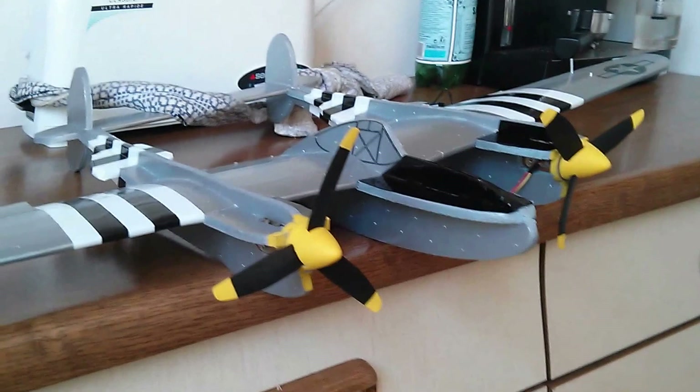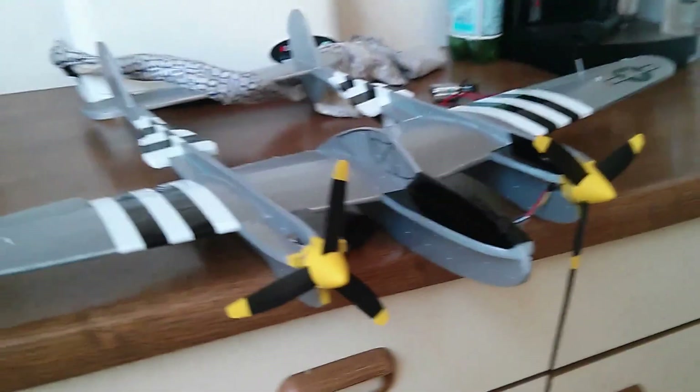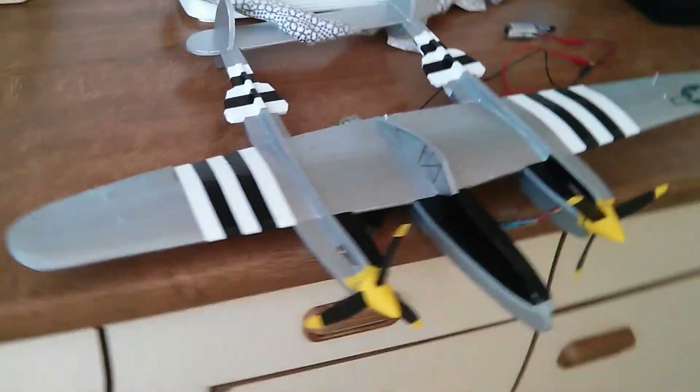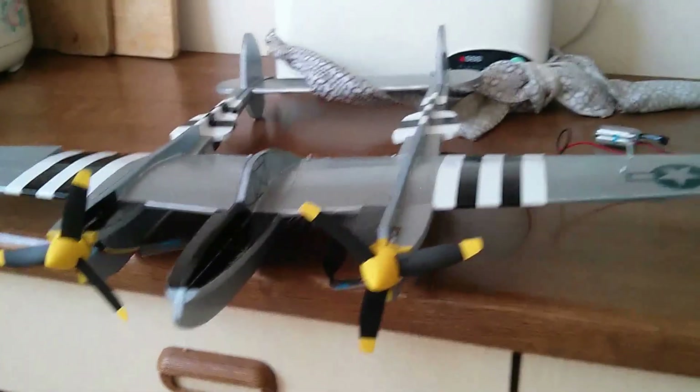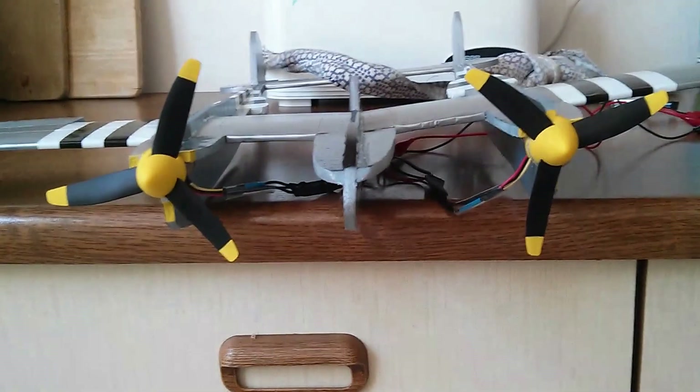And we're done. That was a little demo of the P38 from Rabid Models, with brand new 3D printed spinners.